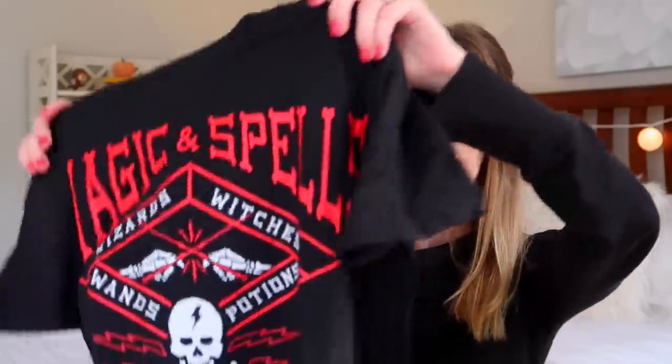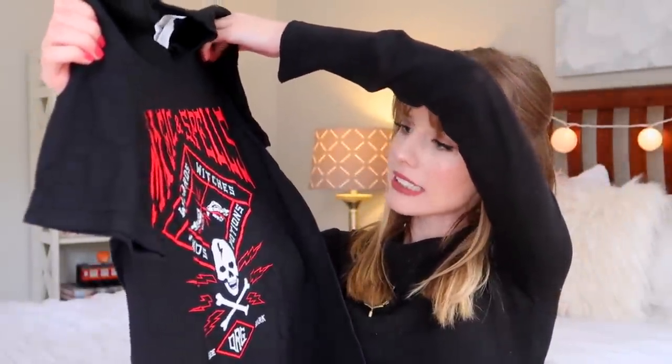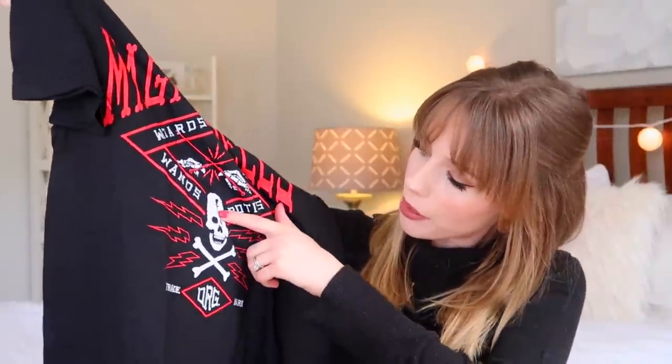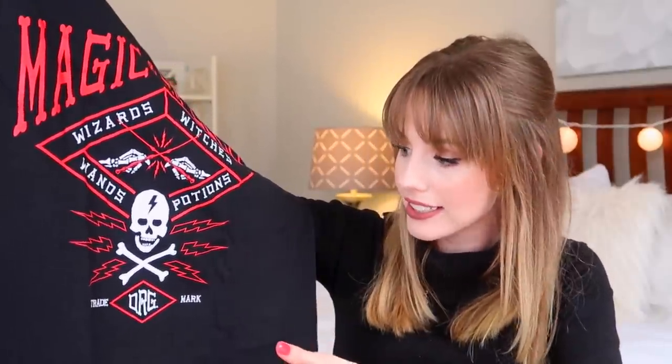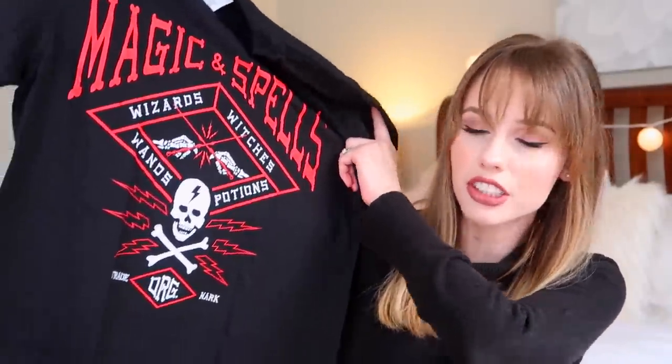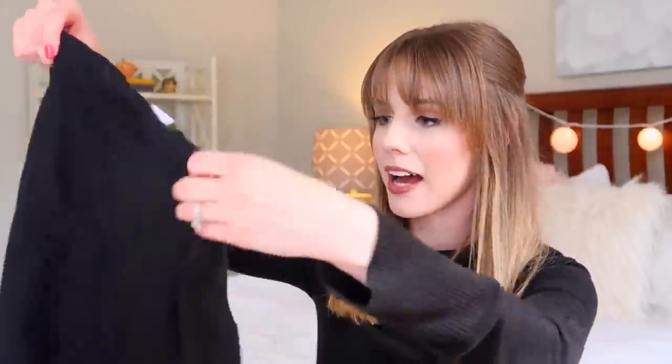Okay, off to a really great start! Next we have a t-shirt — what does it say? 'Magic and spells, wizards, witches, wands, potions.' This is something I probably would not wear myself, but if you guys would like to have this I'd love to do a giveaway on my Instagram account — I'll have that linked down below with the rules posted there. It's very cute, it's just a little edgy for me since I'm very much a girly girl. But it is a really cool design.